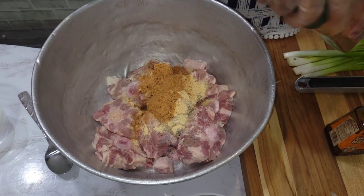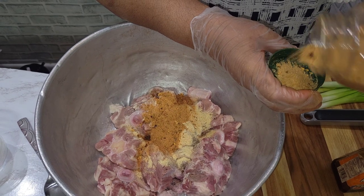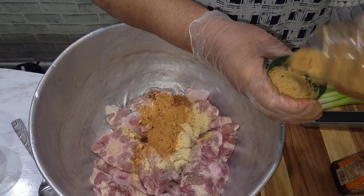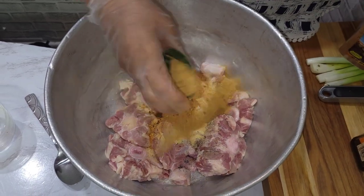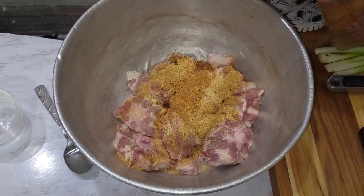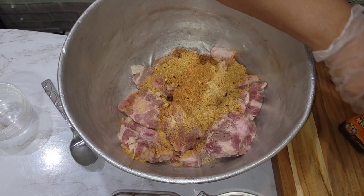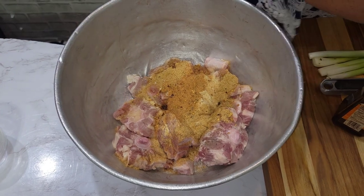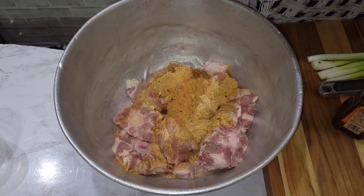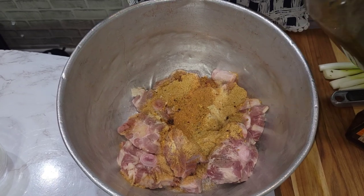The jerk seasoning is dry jerk — I'm not making jerk oxtail but it gives it a very nice flavor. One tablespoon dry jerk. And a tablespoon of green seasoning — you'll find it in the link.